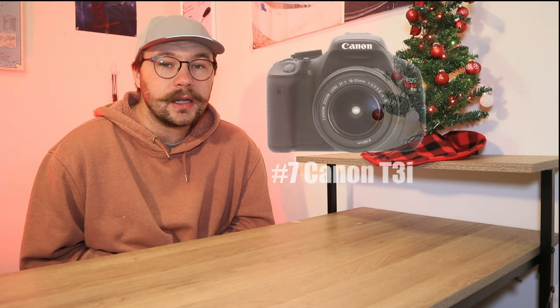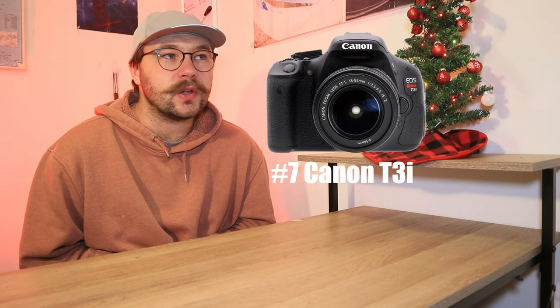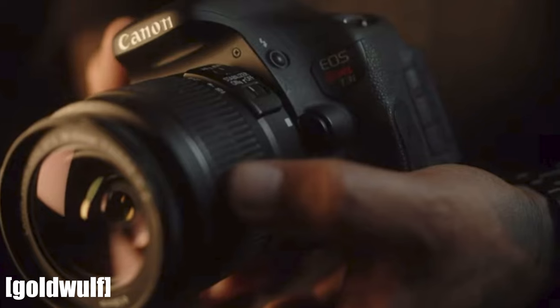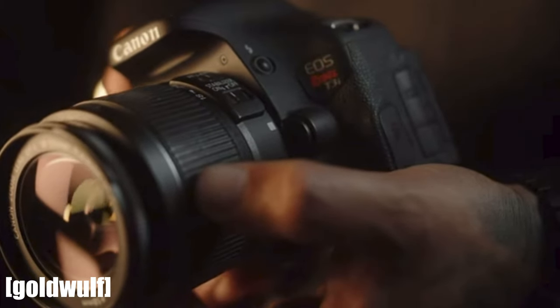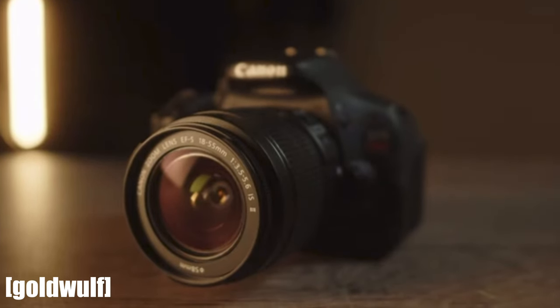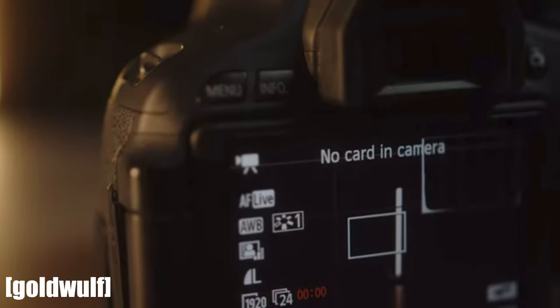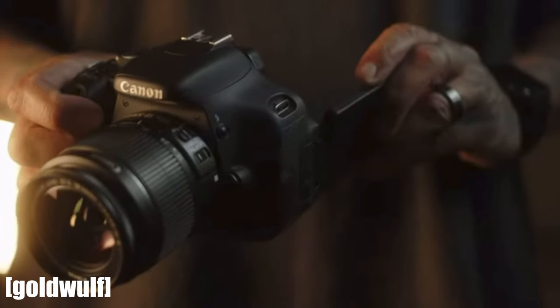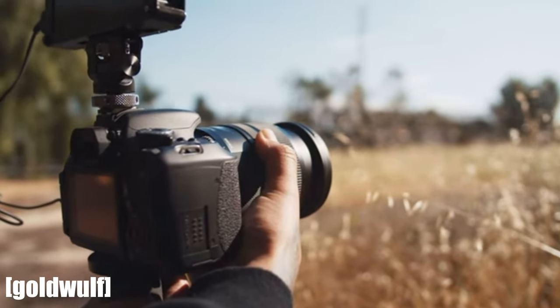Moving a little bit farther into the future, we are talking about the Canon T3i at number seven. Now the Canon T3i is obviously not a camcorder, but when it came out everybody loved it for video. It was hugely popular when it came out and is honestly still pretty popular today. It's pretty iconic — when you think of the T3i or the Ti series, now up to the T8i, my mind always goes to the T3i. I think because it was such a popular camera, it deserves a spot on the list.